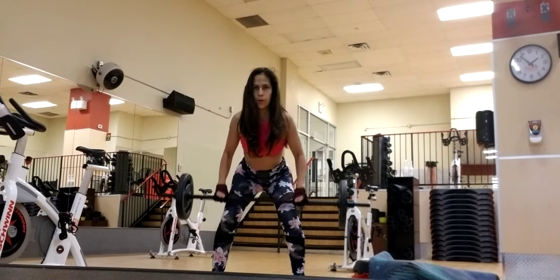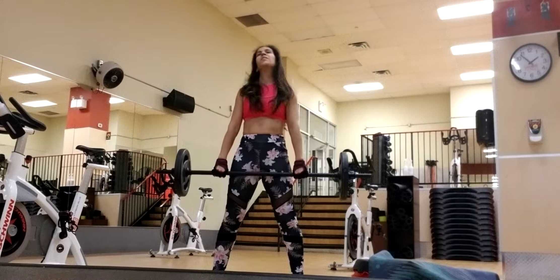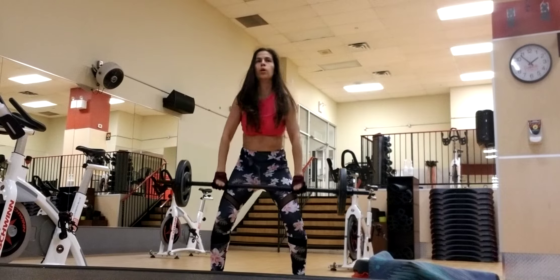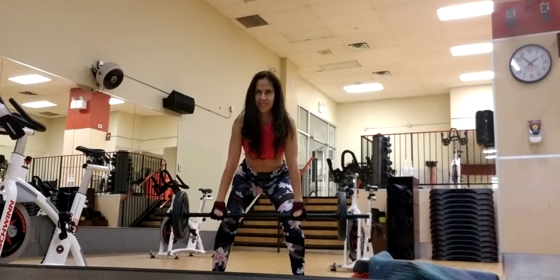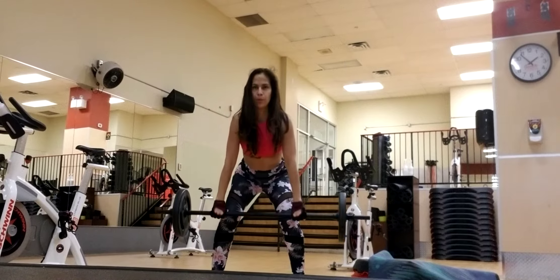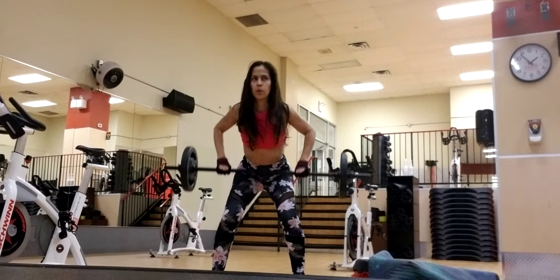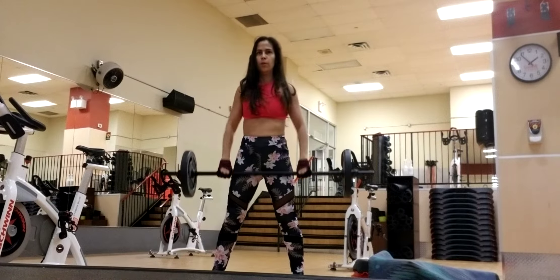Feel the hip hinge and start to drive. We've got a combo — one clean and press. Lift, press, catch, now drive. Pull again. Brace your core, catch it high on the lower arms. Press. Feel the glutes the entire time. Engage them here. Now use them to drive it. One more. Finish the rep.